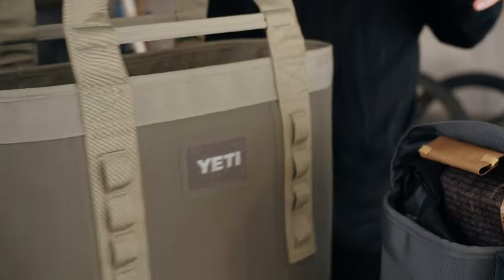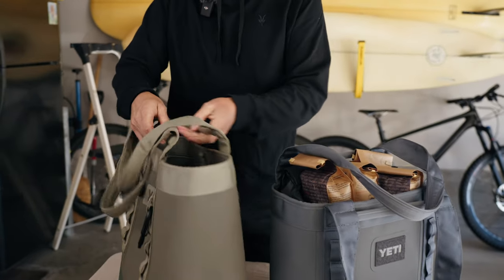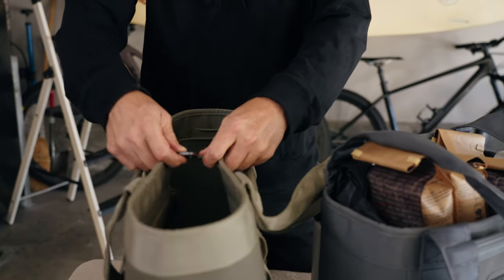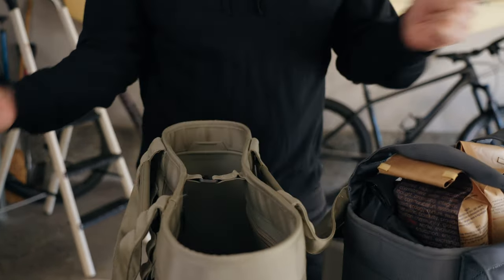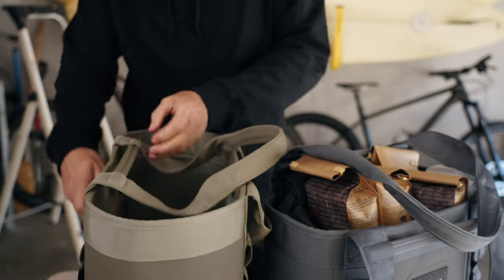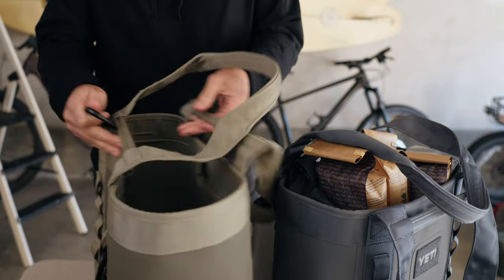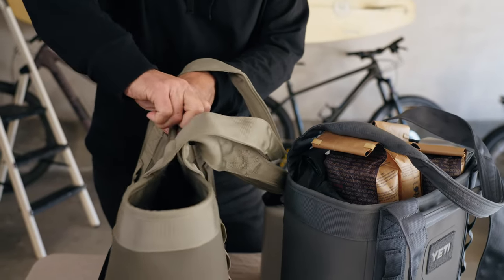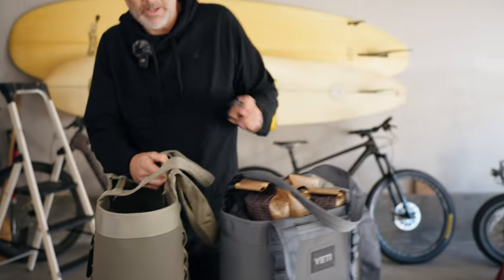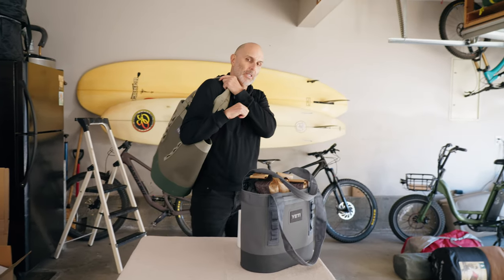The handles are super comfortable. It has these rigid handles down here, and if what I have inside is too fat for this little hook, I'll throw a carabiner on the outside so I can fit a little bit more without my stuff falling out. The handles are really comfortable no matter how much weight you have in it, and they slip over your shoulder really easily.